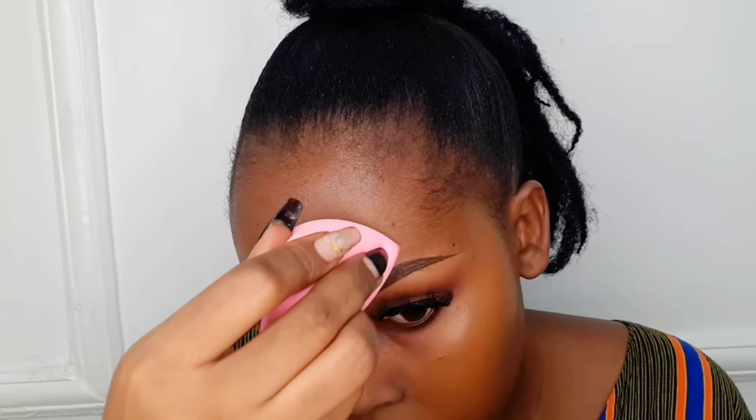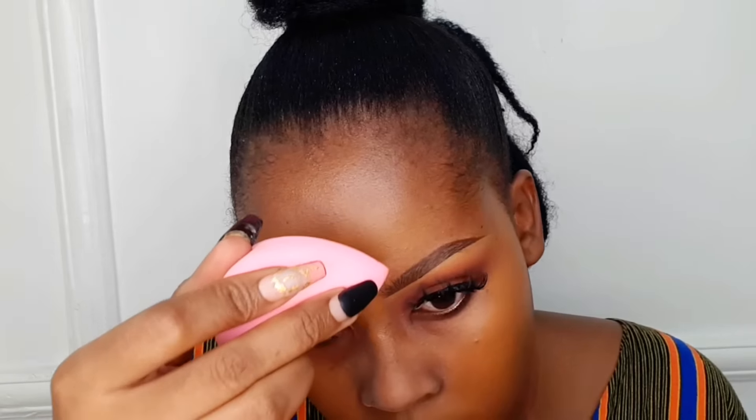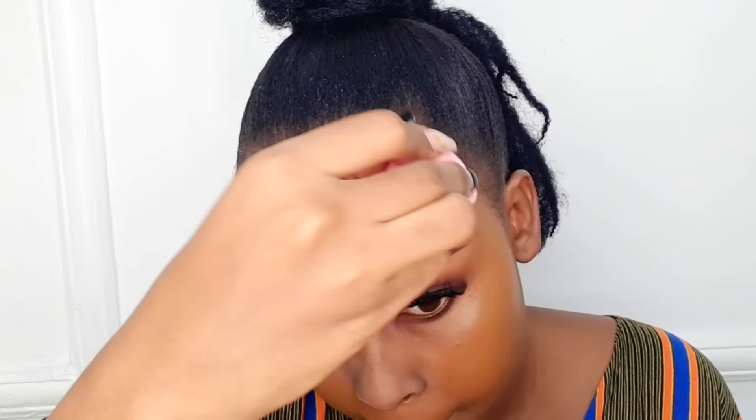Around the forehead, start in between the eyebrows going up, and as you go up, blend it side to side — left to right, left to right — all the way up, so you avoid using too much product around the hairline. Around the nose area, use very little product because that is the area where you have the most texture and where you produce the most oil.